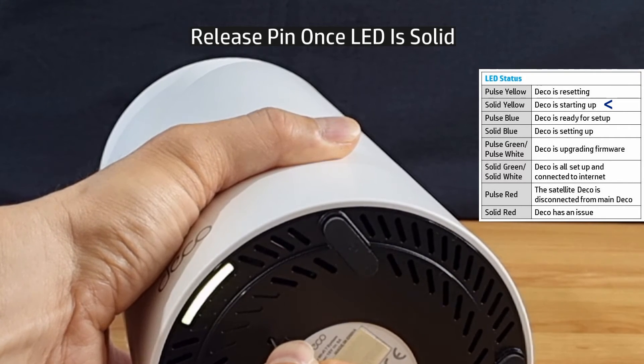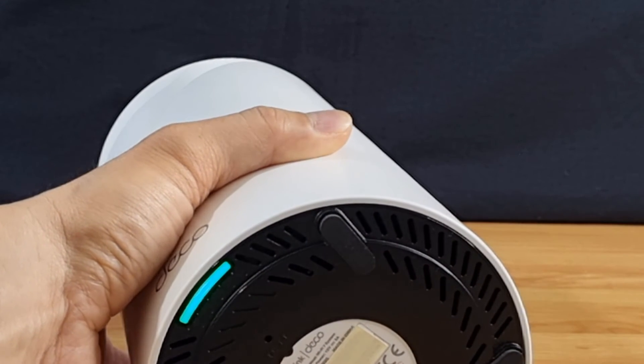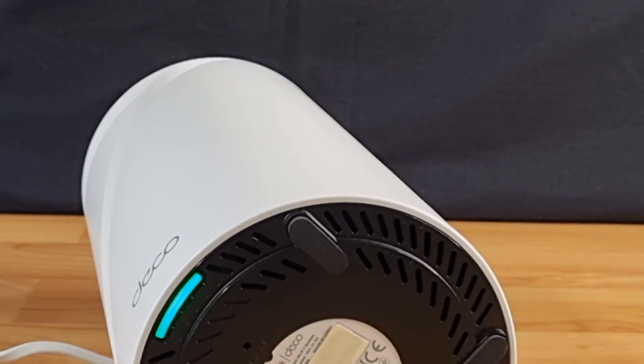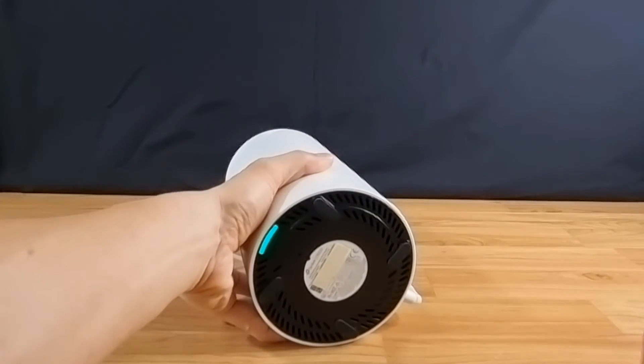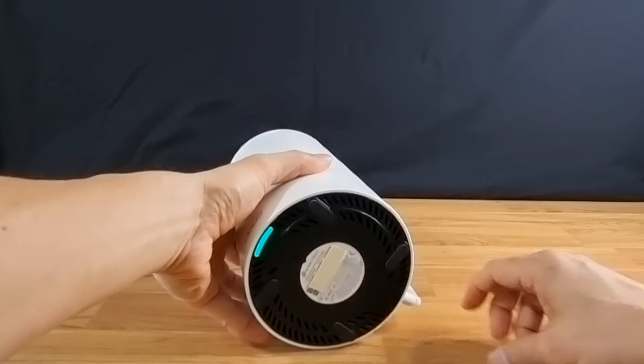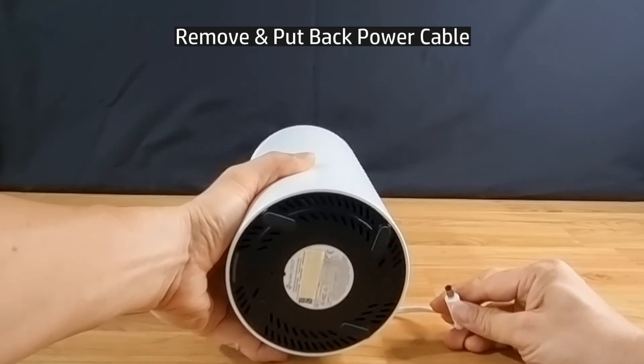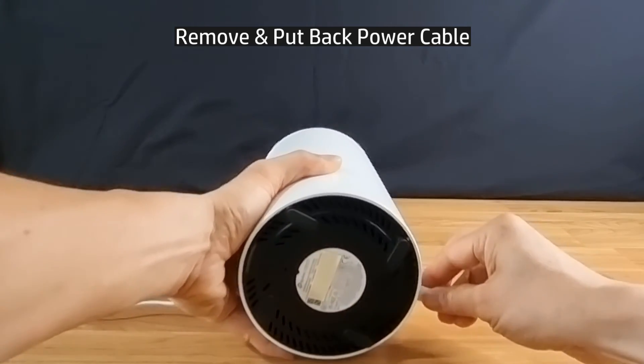Once the LED is solid, you may release the pin from the pinhole. During this time you may want to power cycle the router by removing the power cord and plugging it back again.